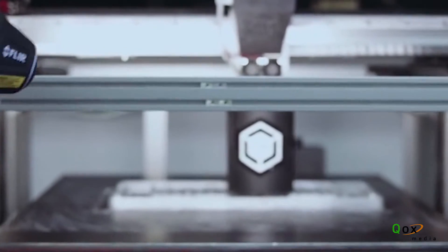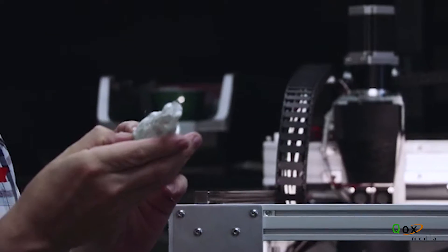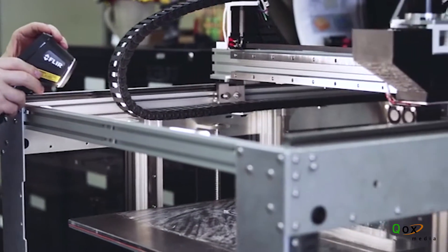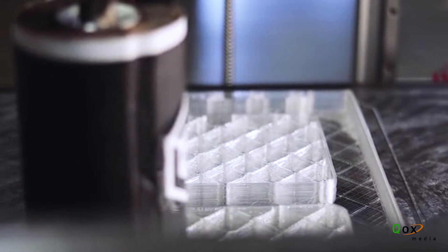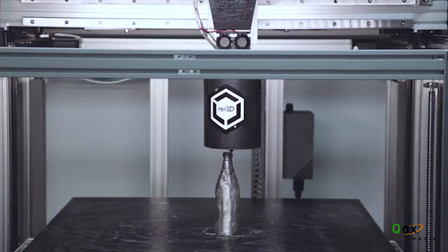The other way we want to move forward is using new materials. We would like to see multiple materials run on the machine, characterize the materials and how they print, developing all the simplified 3D profiles so that a customer is able to use just a drop-down box, pick their material, pick their layer height, and say go.